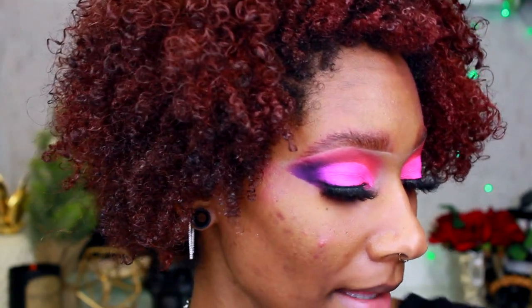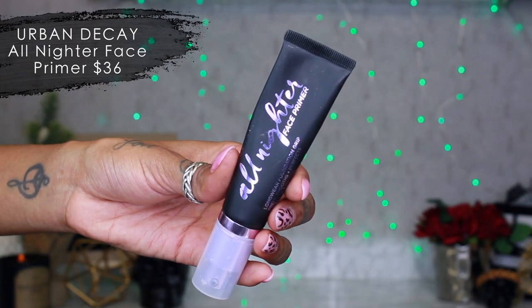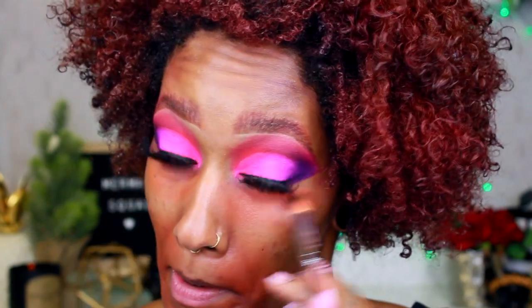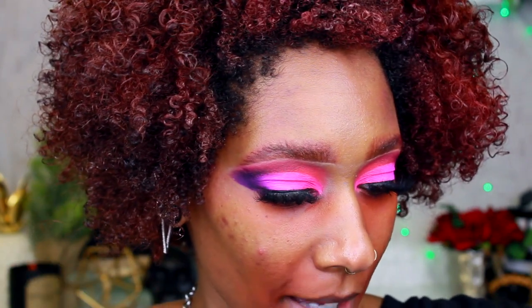Moving on to foundation — I decided to start showing foundation because you guys really like it. I'll keep it quick so the video isn't too long. On top of my eyes I just cleaned everything up, did some liquid liner and mascara. Now for foundation — I'm taking my All-Nighter Face Primer by Urban Decay all over my face, then taking the Stay Naked Pro Customizer corrector by Urban Decay in Pure Red around my mouth and under my eyes, blending with an IT Cosmetics blending concealer brush.